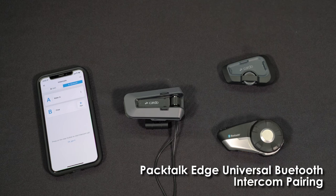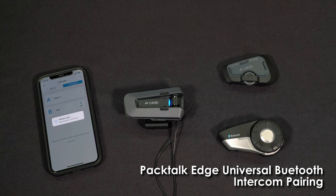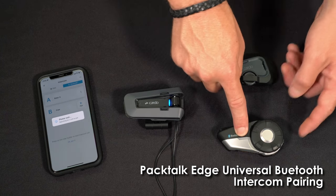Remember, PacTalk Edge can connect with any Bluetooth communication system of any brand, and there's nothing particular or special you have to do on the Cardo side. Simply hit Pair. The unit will determine if it's a Cardo unit or not. If it is a non-Cardo that you're pairing with, simply ask that person to go to Mobile Phone Pairing Mode.